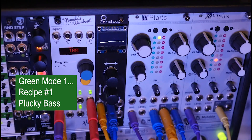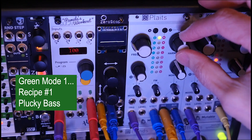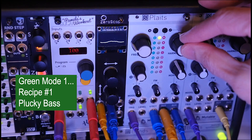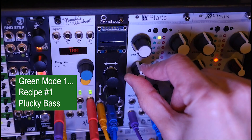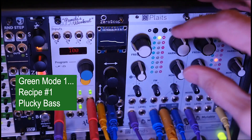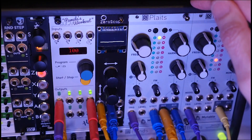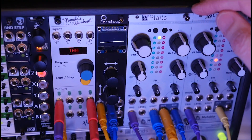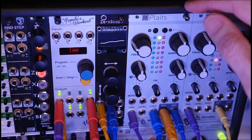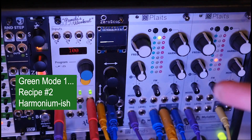That actually is the first recipe — it's called a plucky bass. To do that, I have harmonics at center, timbre at center, morph at center. It's the simplest recipe there is — everything is centered. The difference is that we're setting the decay to a lower value and we get a plucky bass.